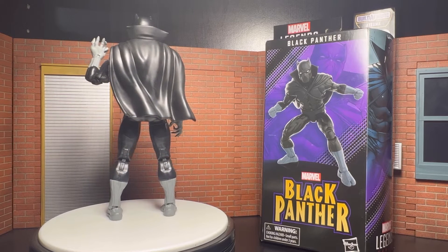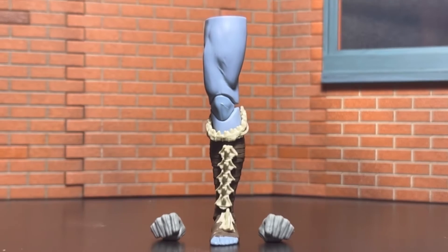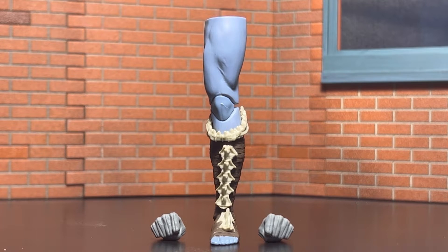So, without further ado, let's get into Black Panther. The accessories that Black Panther comes with are the left leg of the Build-A-Figure and two fisted hands. That's it, that's all he got.